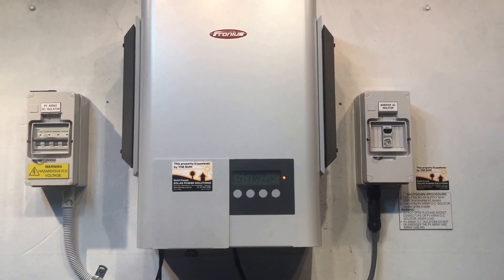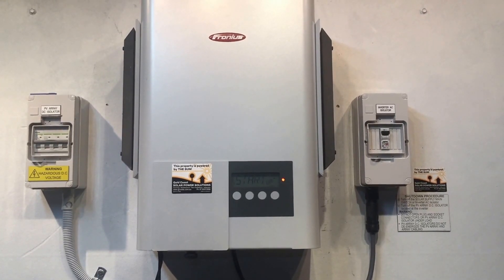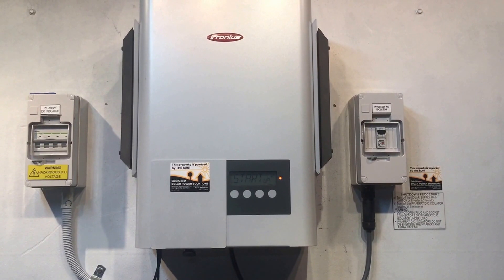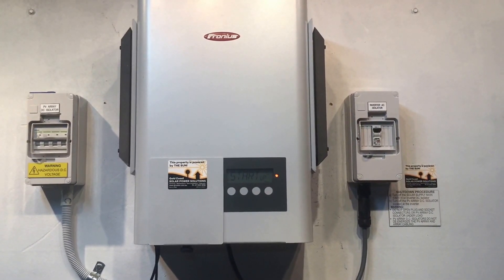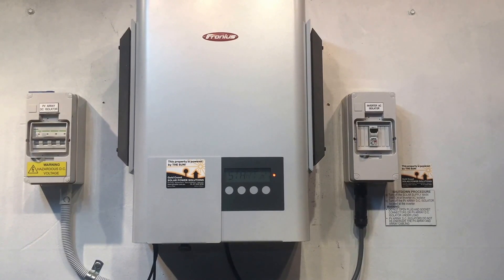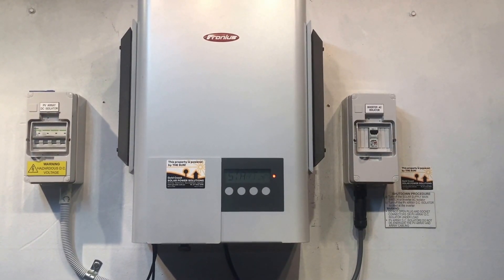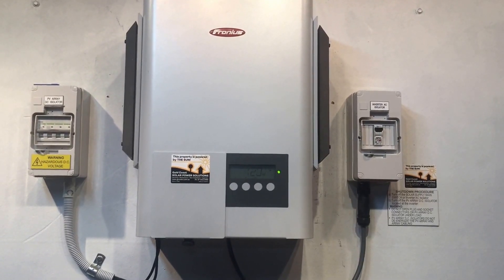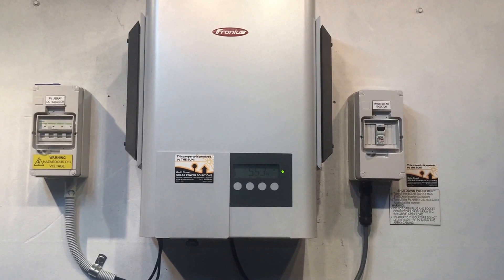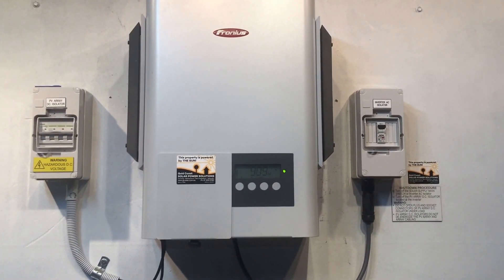What the inverter will do with this type of error is it will continually try and start up — because it hasn't been working for a few minutes it will cool down, and when the inverter realises that it's reached a safe temperature again it will automatically start up and go to full output again. Then start overheating and come up with a state 304 error again. And here's an example of that — it's just gone up to full rating, full output again.